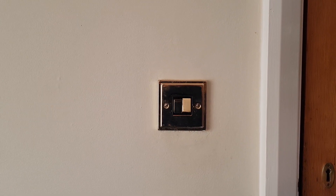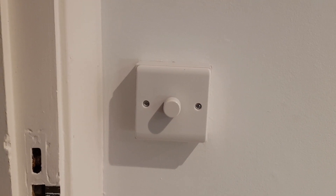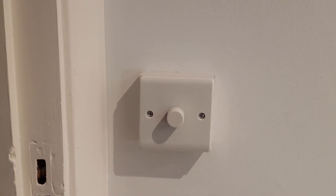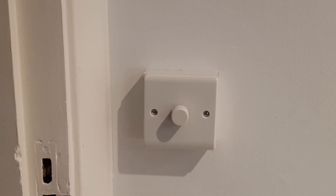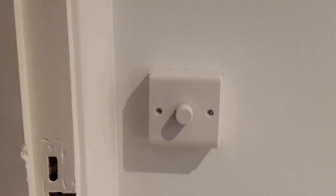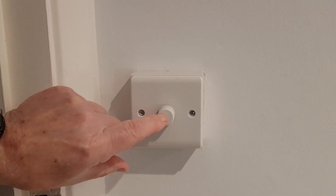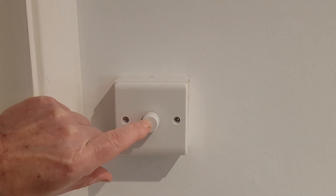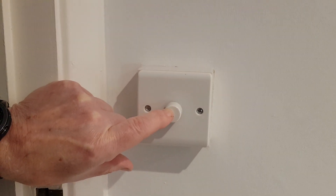Problems may arise if the appearance of the switch is different. In the following example, cunningly the switch manufacturers produced a different design. This may throw the unwary. However, with a little practice, even this switch can be mastered. Here it's necessary to press the button in the middle. If all goes well, the room will be thrown into darkness and a feeling of self-satisfaction felt.